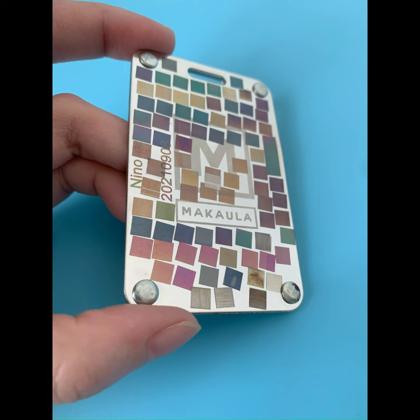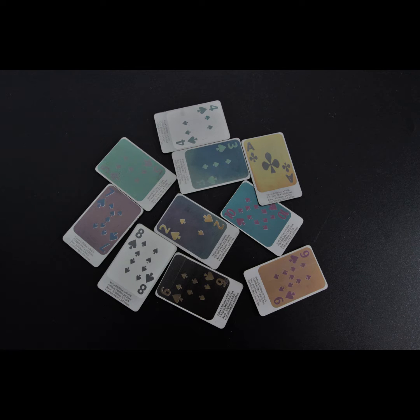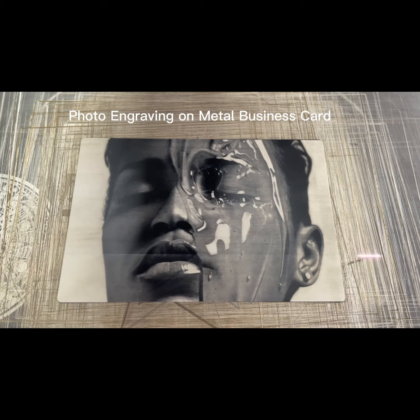Compared with ordinary fiber laser machines, the price of MOPA fiber laser machines will be slightly higher, because it adopts a more advanced MOPA structure, which can achieve higher power stability, higher processing efficiency, more precise processing effect, and more flexible processing mode.